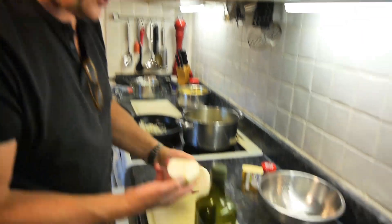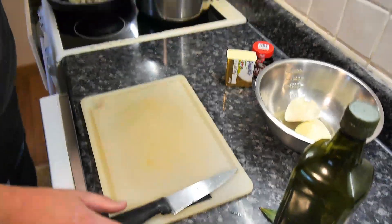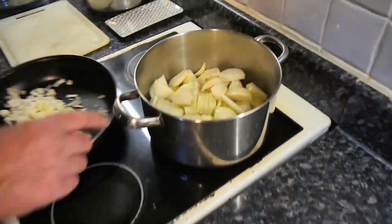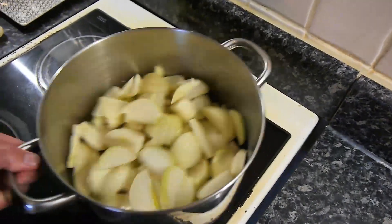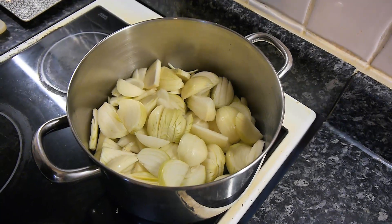I had to reject this onion — it's gone a bit dry, a bit woody, so I'm going to leave that one. But the rest are good. Have a look in here, camera person. So that's all the onions — that's all that's in there.